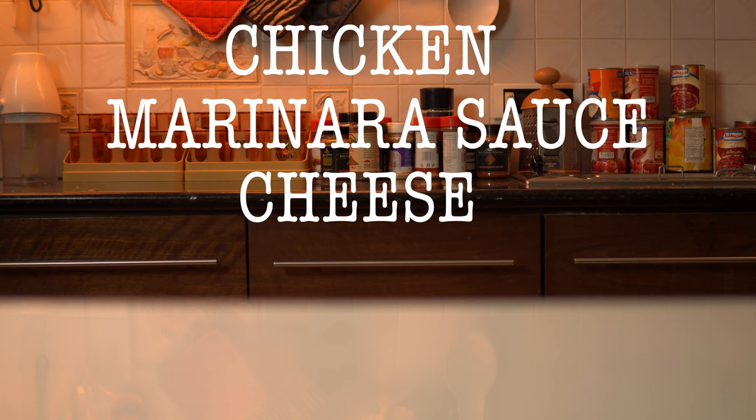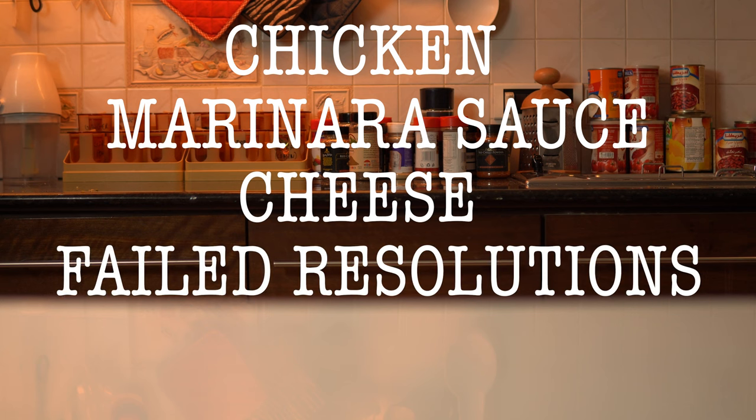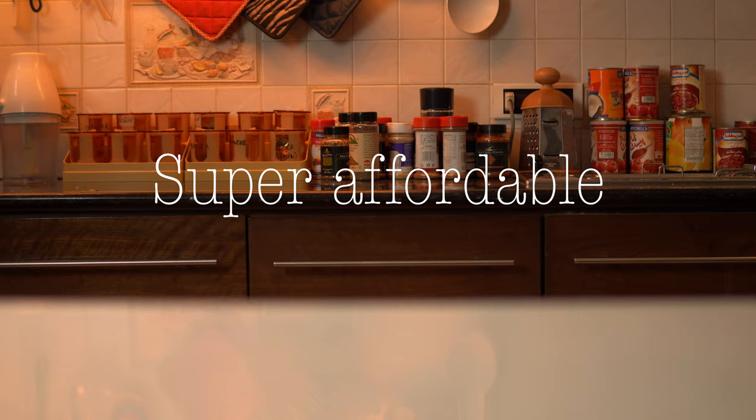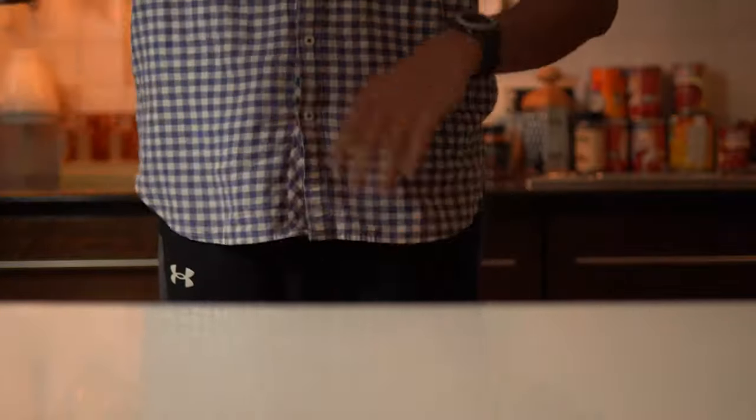Chicken, marinara sauce, cheese — failed new year's resolutions: the perfect recipe for a great time. Chicken parmesan is my favorite chicken dish and it's super easy to make and even easier to eat. Even though it seems like a fancy dish, we will not use any expensive ingredients and I will try to make it as affordable as possible, so that whatever money you save here you can put toward McDonald's.